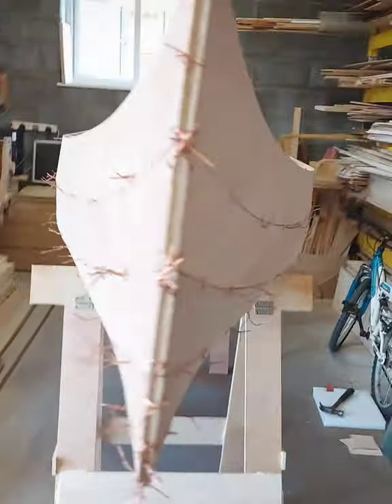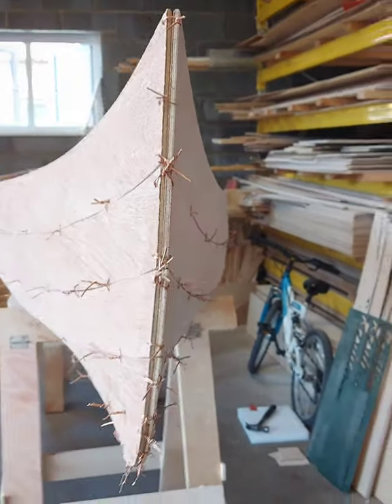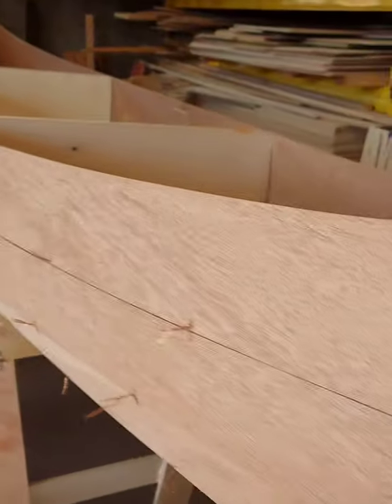Obviously ply comes in eight-foot sections, and yeah, I'm really pleased with how it's coming along. Look at the curve on it — I mean, that is gorgeous, eh? What do you think of it? I genuinely love it.